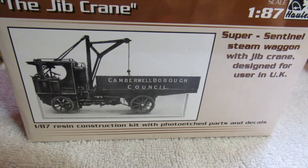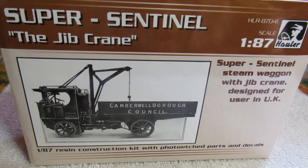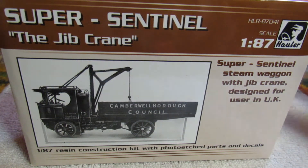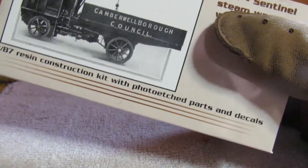What's up everybody, it's me the guy with the tie, and today we're looking at the Super Sentinel jib crane, made by Skoda. This one says for users in the UK — well, you are lying to me. There's the Skoda.